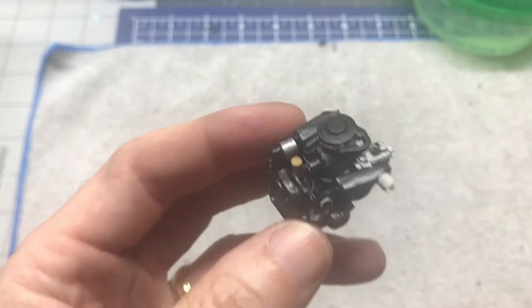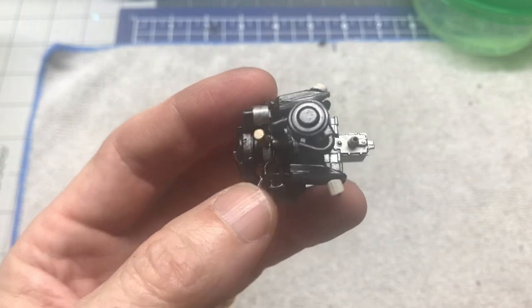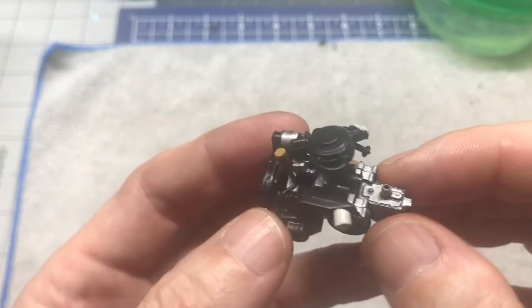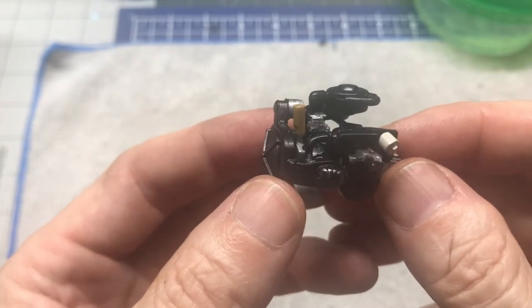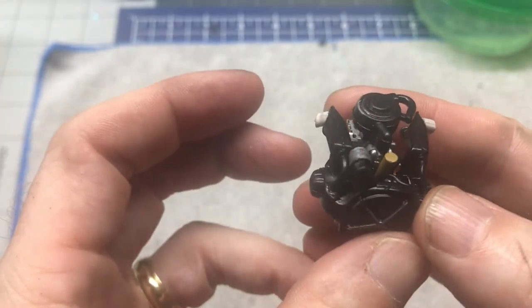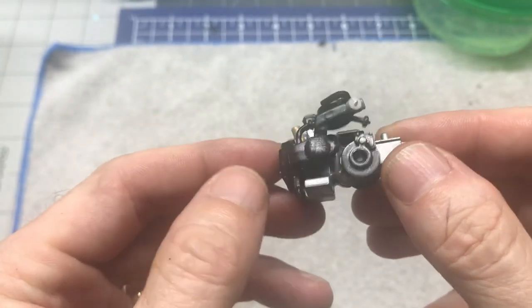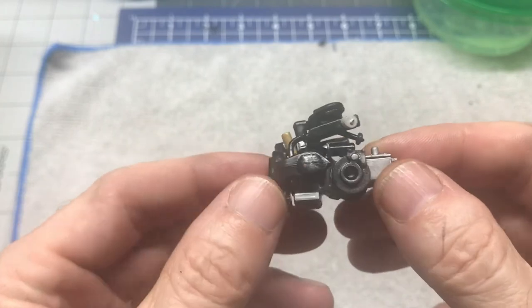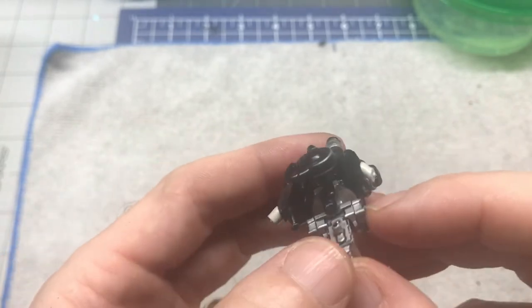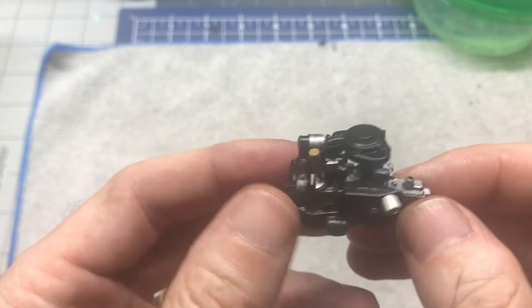This particular model that I'm building came out in 1985 — this is an '85 model, the Dolly. There is the engine. I tried to detail it up a little bit, weather it just a little bit, use some silver paint to just kind of show that it's got a little bit of wear and tear on it.